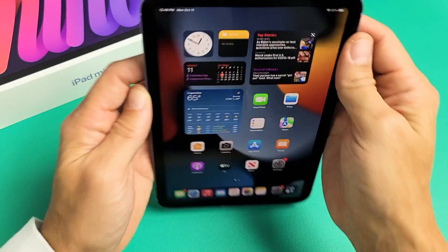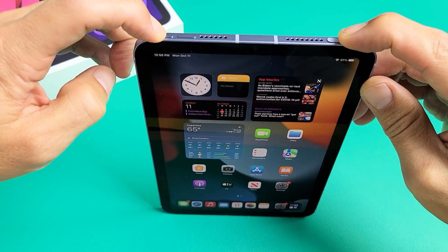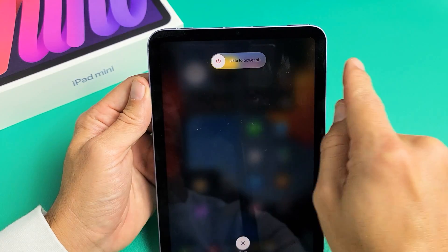The first way is using the power button and the volume down. Press and hold both buttons together and just wait until the power off menu appears, so you can go ahead and slide to turn off.